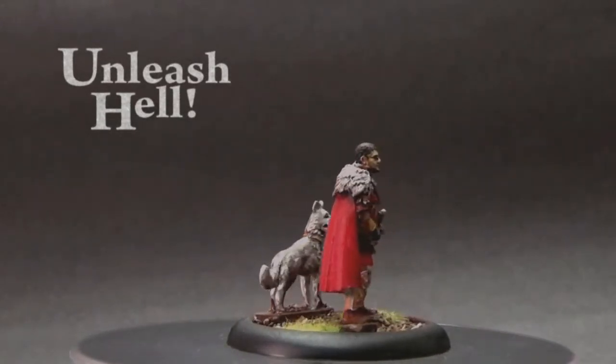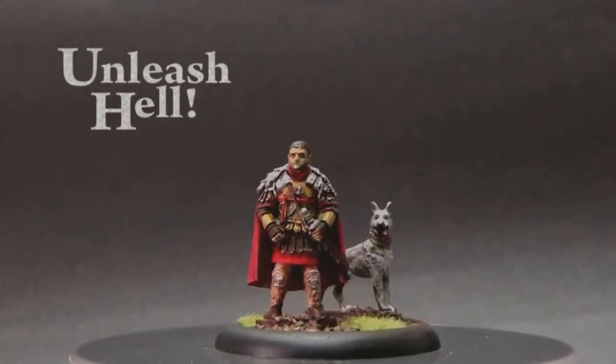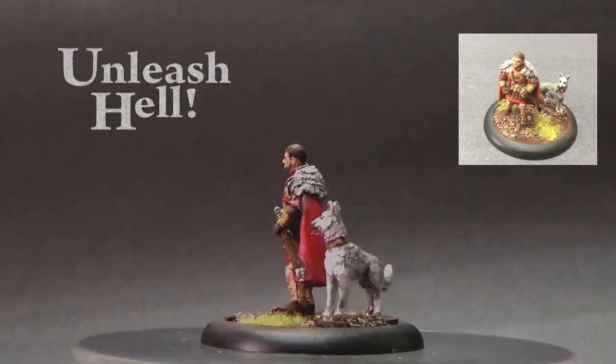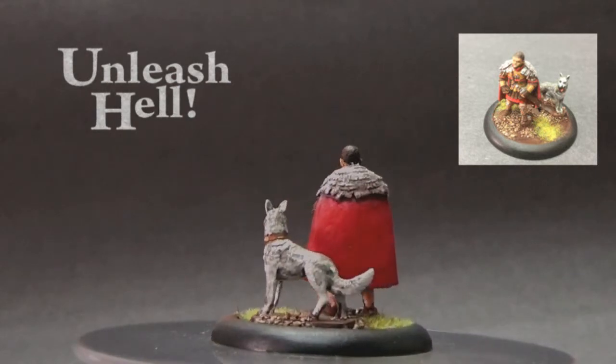The minute I saw this figure on sale on the website, I knew I wanted it. The figure draws inspiration from the movie Gladiator. If you haven't seen it, you should. But if you have, this figure would definitely bring back a lot of good memories — you might even rewatch it.